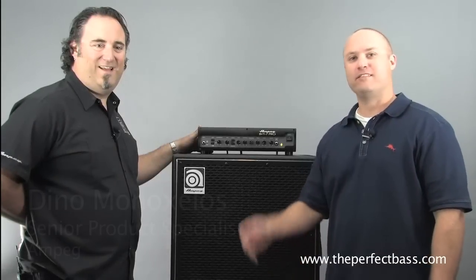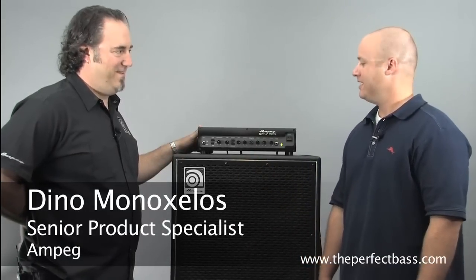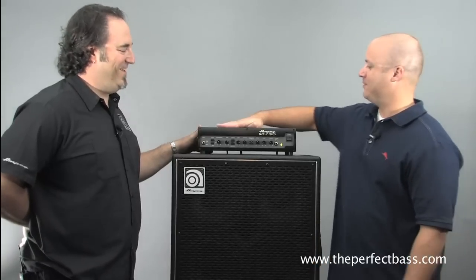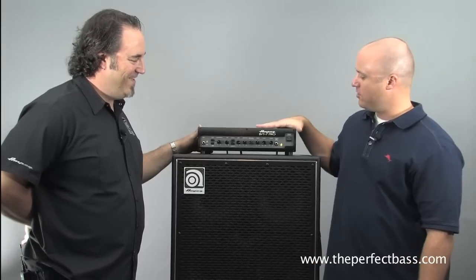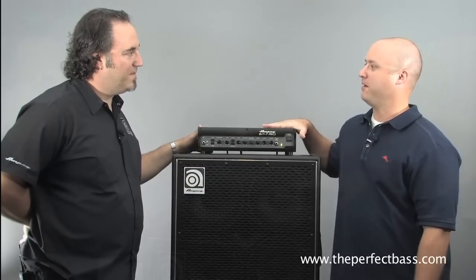I'm James with The Perfect Bass, and this is Dino Minoxalus, Ampeg Senior Product Specialist — which just means he's old. Tell us about this brand new amp.